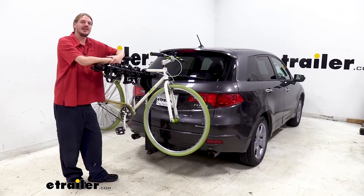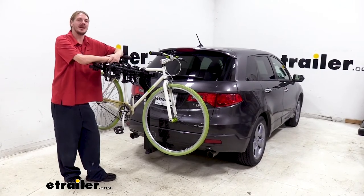And that completes our look at Thule's Hitching Post Pro on our 2009 Acura RDX.